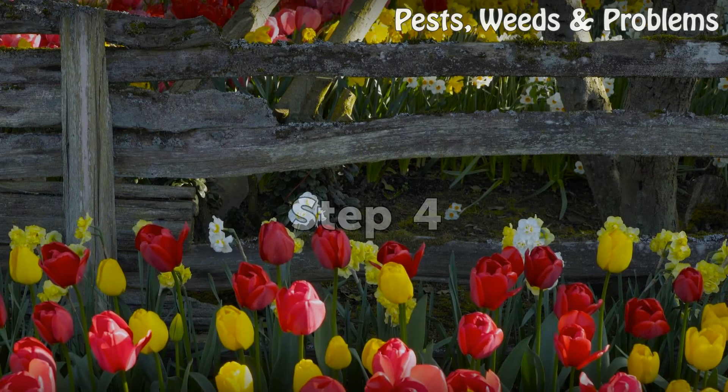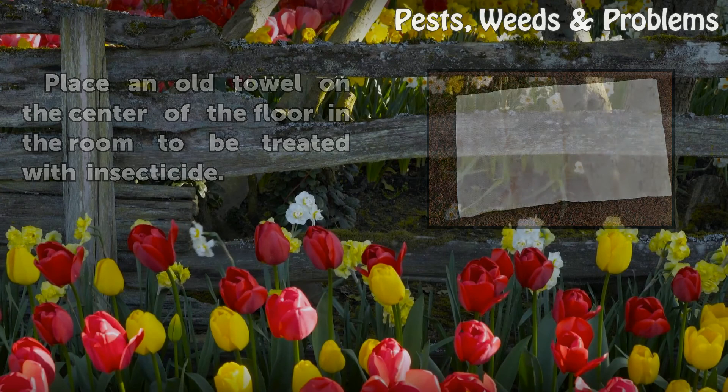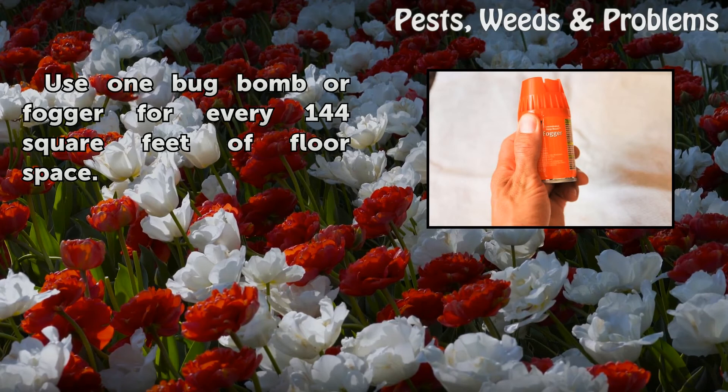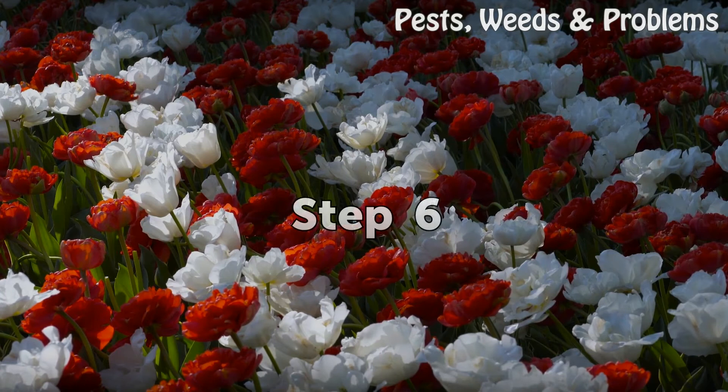Step 4: Place an old towel on the center of the floor in the room to be treated with insecticide. Step 5: Use one bug bomb or fogger for every 144 square feet of floor space. Step 6: Press the locking latch on the fogger to begin discharging insecticide. Place the fogger upright on the towel and leave the room immediately, closing the door behind you.